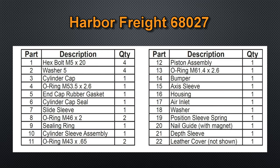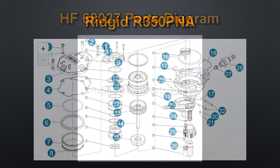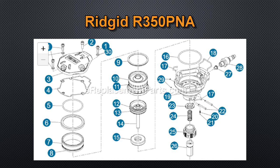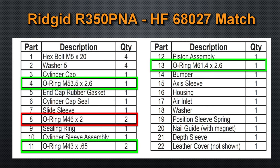I called Harbor Freight's customer service and was told that there is no rebuild kit for this nailer. Thankfully, the owner's manual includes the O-ring sizes, so I did some searching online using the Google machine. I wanted to stay under $20 to fix this issue, or I would just buy a new nailer. I looked up the components for a popular model, such as the Ridgid R350 PNA. The Ridgid parts listing on ereplacements.com shows that every O-ring, with the exception of part number 8 in the Harbor Freight manual, was a match. I believe number 11 is M43 by 2.65 instead of M43 by 0.65, which I did not buy right away.